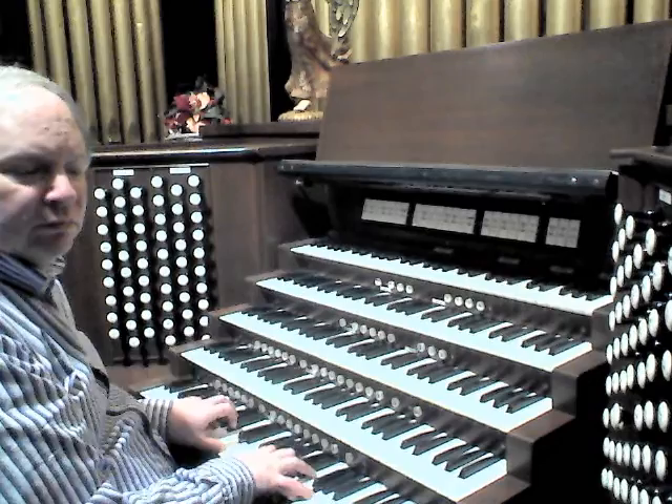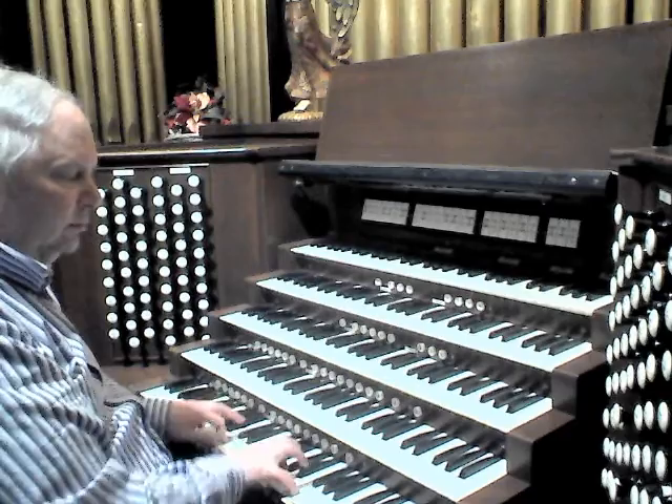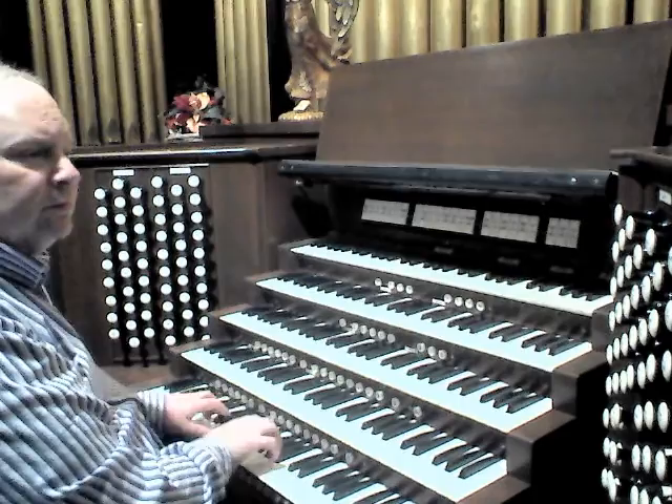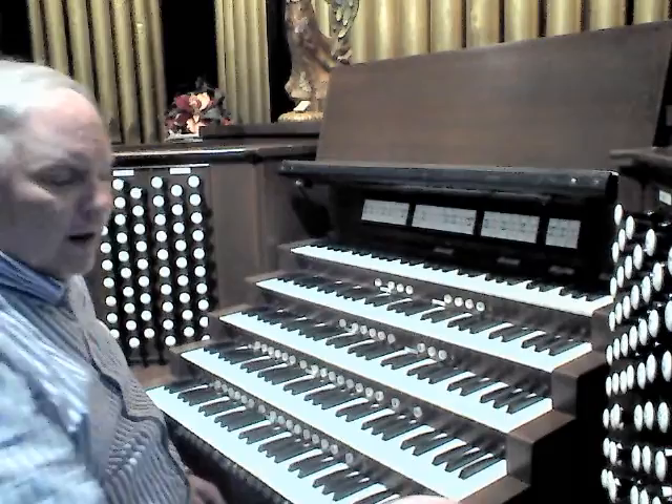Add a 4-foot Principal. Two and two-thirds Nazard. And then, of course, it has a lovely Cornet — a nice day.